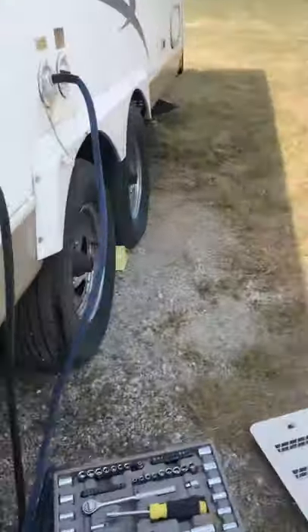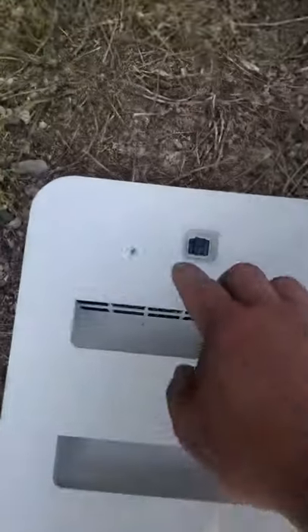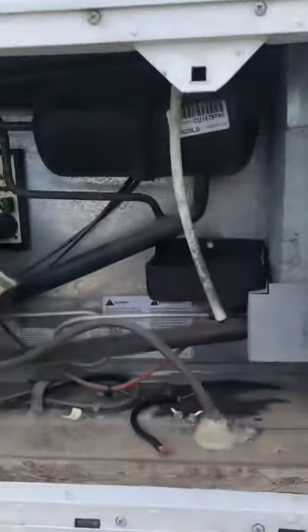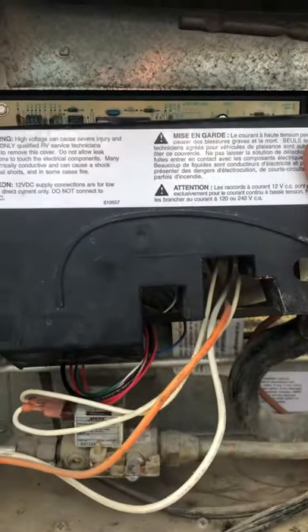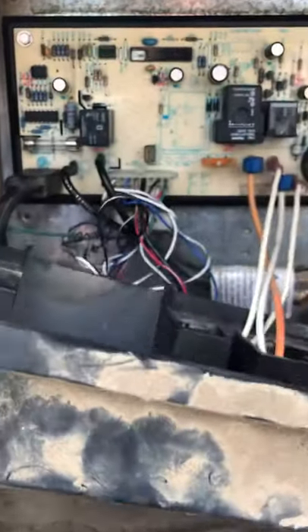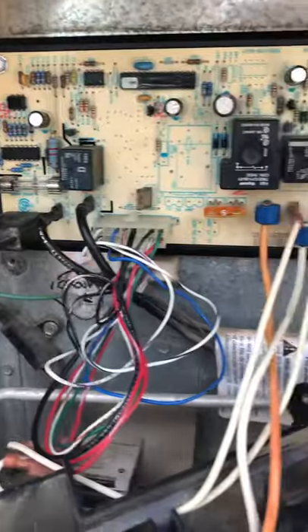And how you fix it or reset it: this panel, you just twist these and it pulls right off, and it gets you to here. This is the back of the fridge. And you take this off.